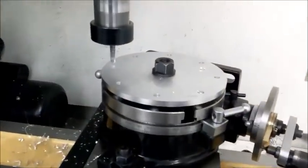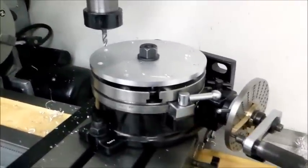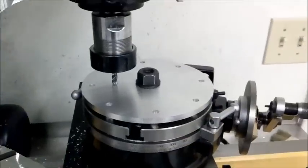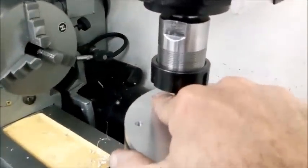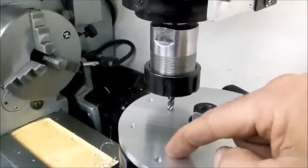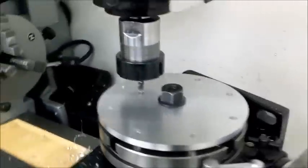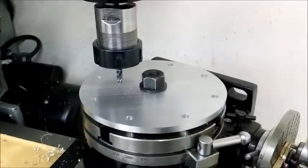Now I'm going to put in the end mill and get ready to run my slot. I'm going to recenter on my first hole and then start a quarter-inch end mill in there. I've got everything lined up — this slot needs to be centered on 1.5 inches. This was my first hole, and I need it to run thirty degrees that way, thirty degrees that way. So I'm going to do a quick light pass, just getting a feel for where it's going, and then I'll finish up from there.